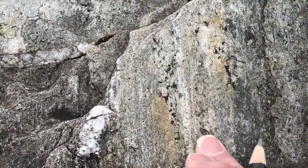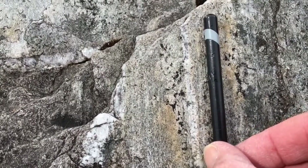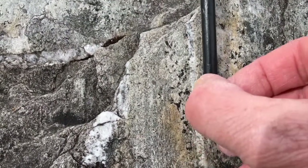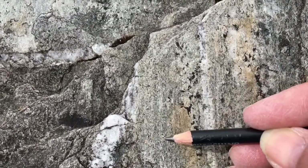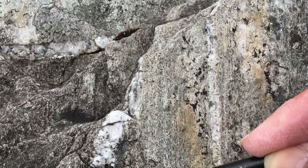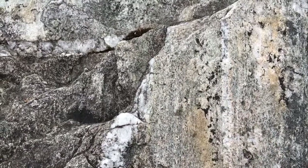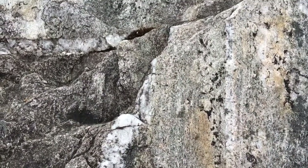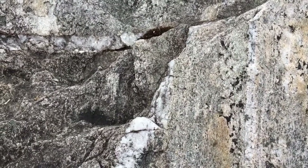Here's the foliation, and looking down on the foliation plane I can see a linear fabric running down parallel to my pencil — running down like this — and it's made of strung out quartz grains. So that orientation is our lineation on the foliation plane. We'll measure this linear fabric with a plunge and plunge direction, and we'll measure the foliation with a strike and a dip, and we'll do that first.